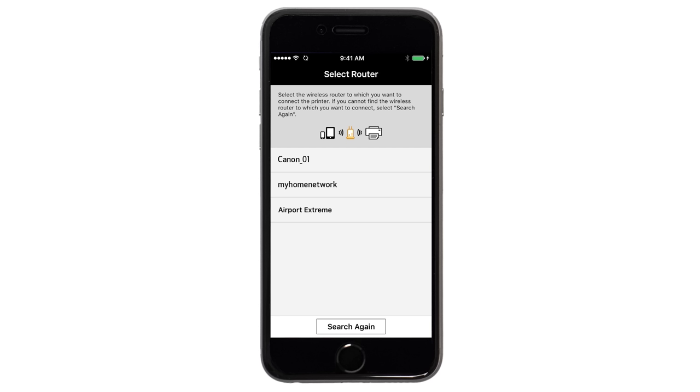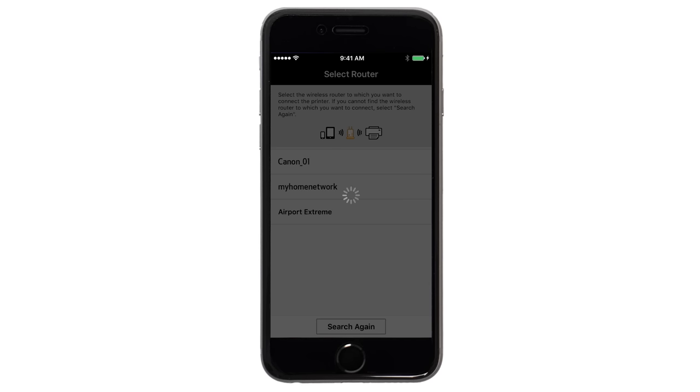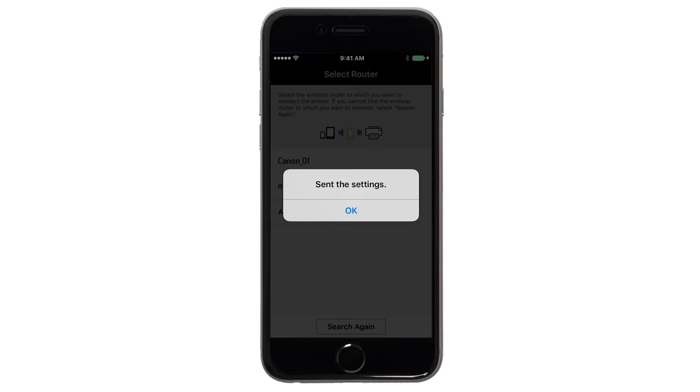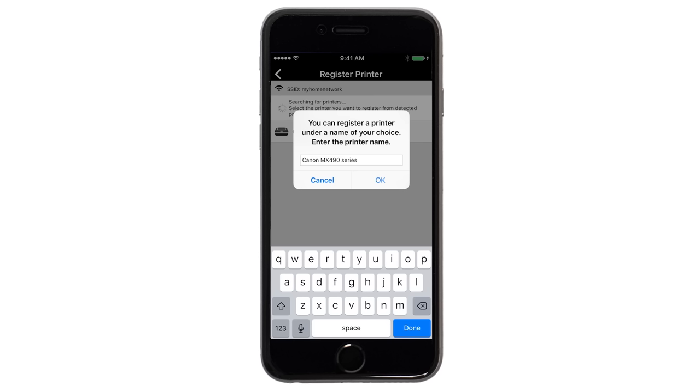Select the access point or wireless network name you would like to use. Enter the password for your wireless network and tap OK. The network settings will be sent to the printer. When this message appears, tap OK. Verify the printer is detected. Tap the name of your printer when it appears. This will select and connect the printer with your device. When this message appears, tap OK.